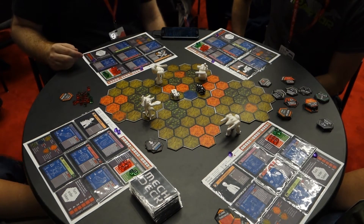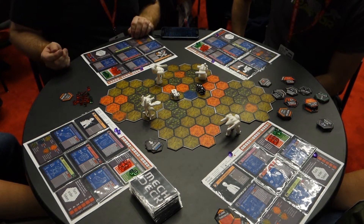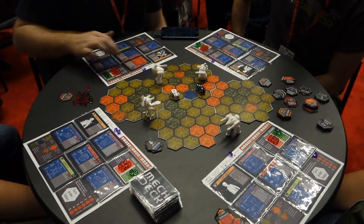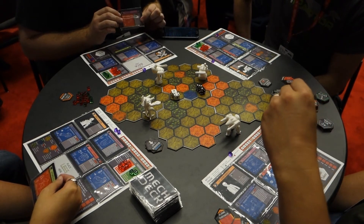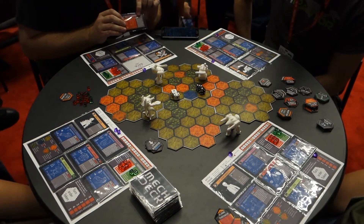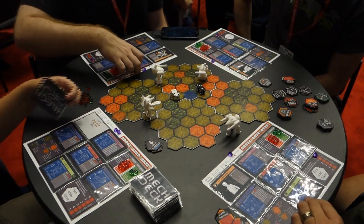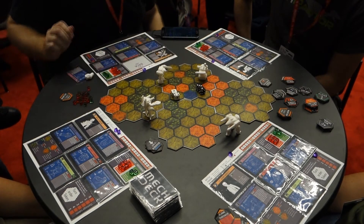After everybody has gone, the controller of the mech decides where that damage gets allocated. Say I've been dealt 2 damage and I feel I haven't been using my backpack as much, so I'll allocate 1 point of damage to the backpack and flip that card over. These cards have a blue side and a red side, and their stats get slightly worse as you flip the card over. For instance, this mortar backpack normally only costs 1 power, but after damage it'll cost 2 power. After a location has taken a second point of damage, you remove the card from your player mat and take the part off the mech - you can't use it anymore.